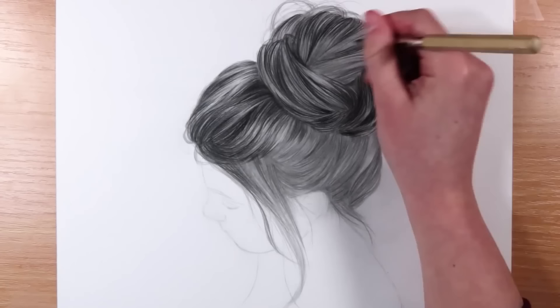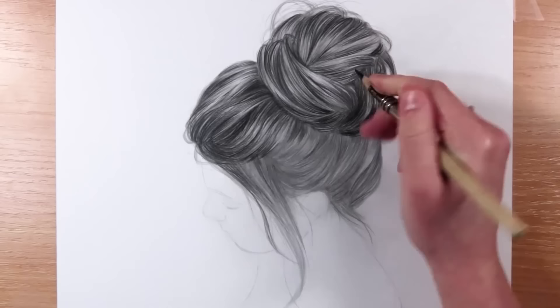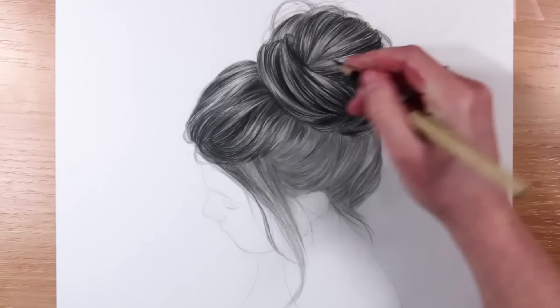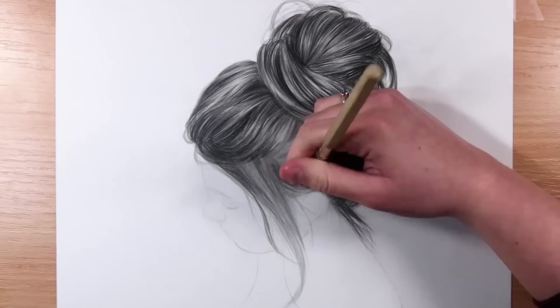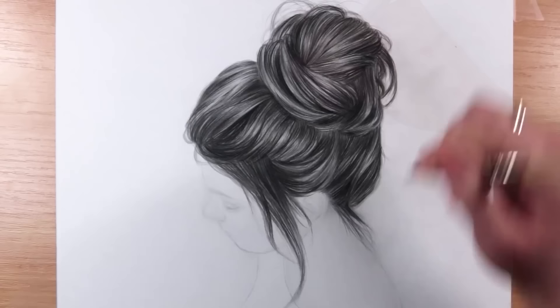Here you can see me using this technique to draw a hair study, and straight away you can see what a massive difference the black pencil adds to the contrast. It really makes it pop and stand out. Getting in those dark values and getting them dark enough is really key to making your drawing pop and giving it a lot of depth.